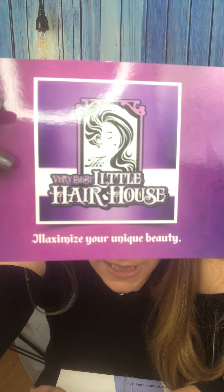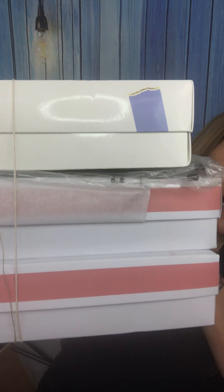Hey everyone, it's Wigaholic and I'm back with a lighter subject — some wig reviews. I have purchased three wigs from Miss Debra at the Very Best Little Hair House, and this is the little card she sent me with a personal note, which was really nice. She also sent me a pen with her business information on it. It was packaged very well in paper, and I like that she tied them with a little twine.